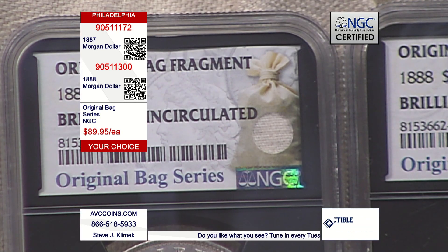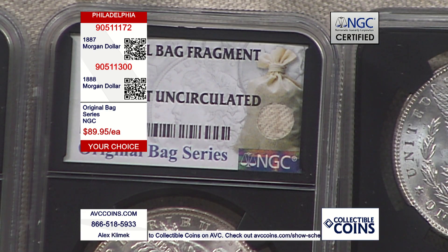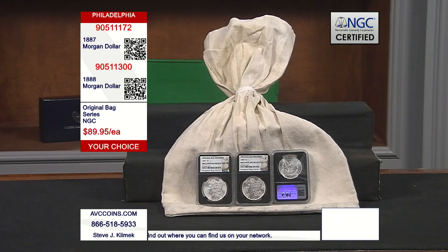We now have them with the 1887 and 1888 Philadelphia Mint uncirculated Morgans. In the label itself, there's a cutout with a piece of the original mint-sewn bag embedded right in the label — bringing together an artifact of history with a rare, vintage coin, the Morgan silver dollar, all in one. First time it's ever been done.